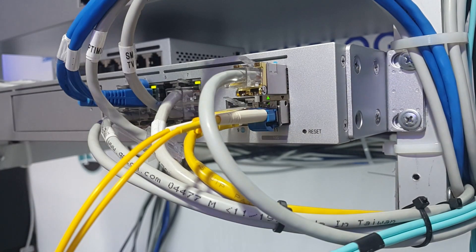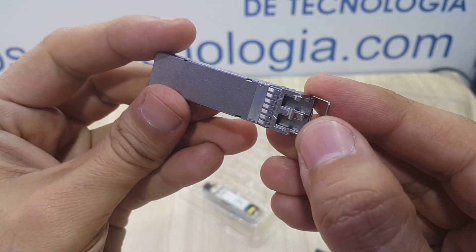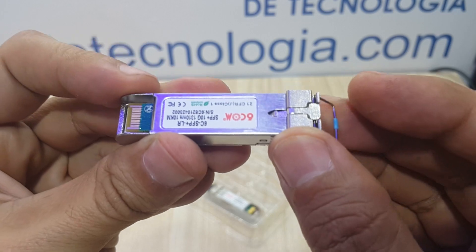Thank you very much for watching this video. We really hope it was of great help if you're considering purchasing a good SFP Plus module for use with UniFi switches. See you next time!